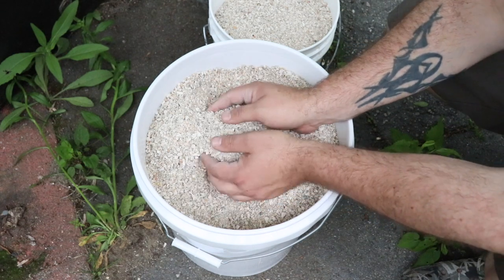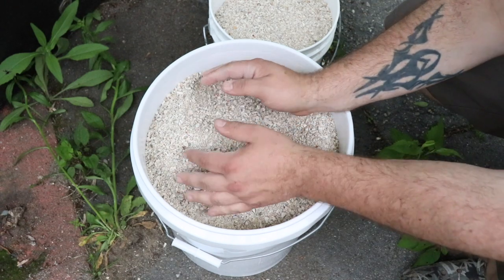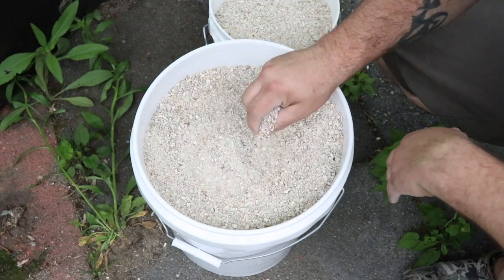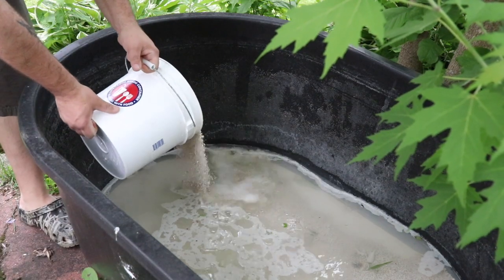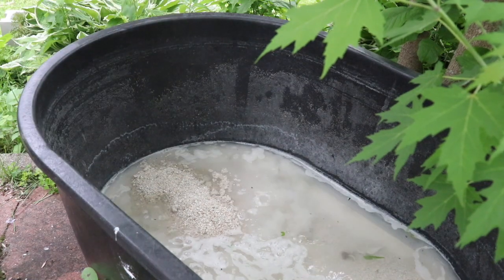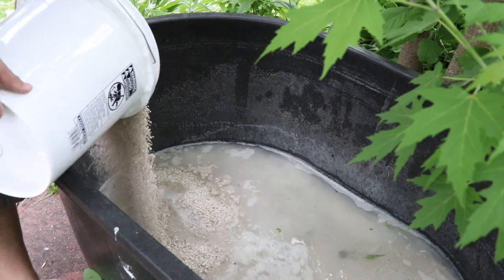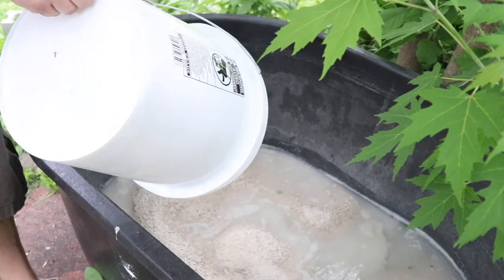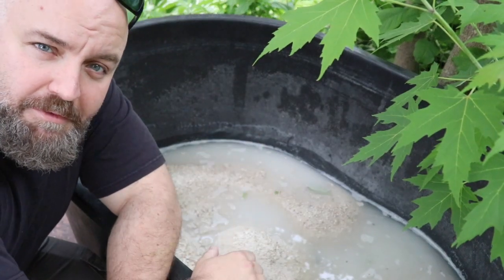I basically threw the substrate into buckets to make it easier to move, but ultimately we're going to put it right back into the pond and hopefully it'll buffer the water for us. Next thing we're going to do is fill this baby up.